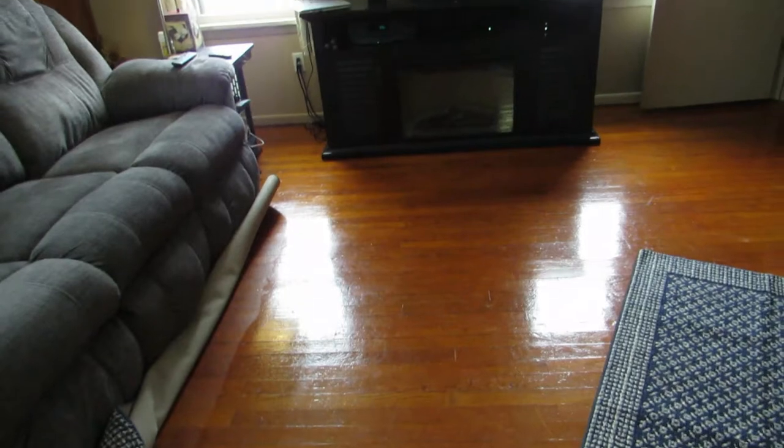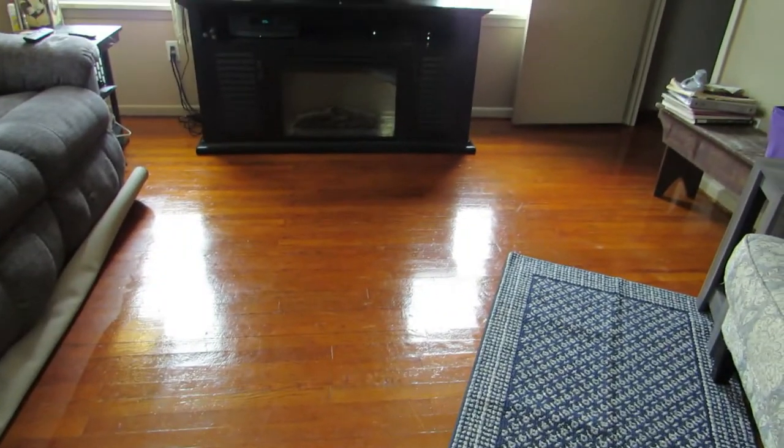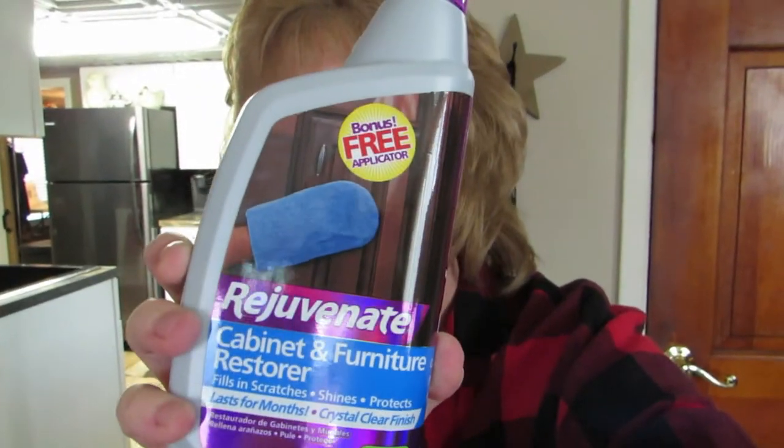I don't know if you guys can see this, but look how shiny this floor is. Let me show you what I used — I've had this maybe a year. I'll do a video on how I do this. I use this product called Rejuvenate. I used to use it a long time ago and it stays on the floor for months. It's easy to clean, it's not slippery, and it just looks nice. You just wash the floor really good, let it dry, put this stuff down, and it dries in about 20 minutes. Now I'll show you a spot I didn't do — see the difference there?